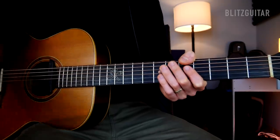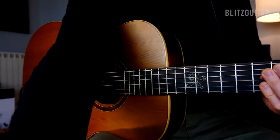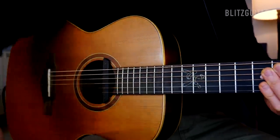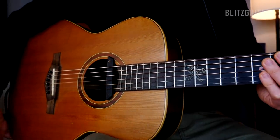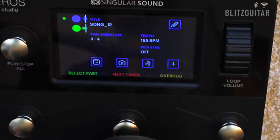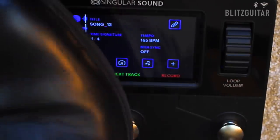The next layer will be percussion. I'm going to get rid of the delay. The easiest thing for me is body percussion — just the thumb here and the finger on the side. Pretty easy. We're going to open the next track, track number three, and let's go.